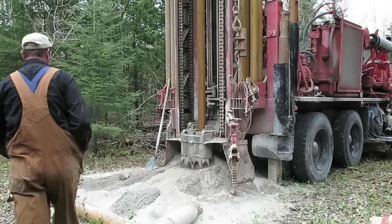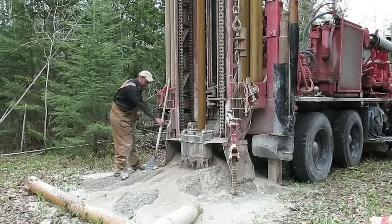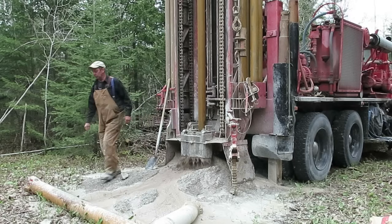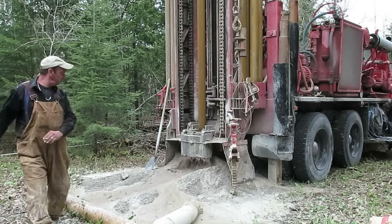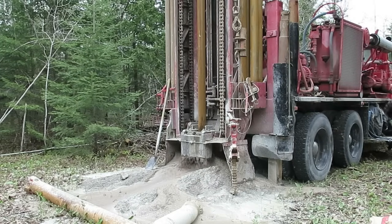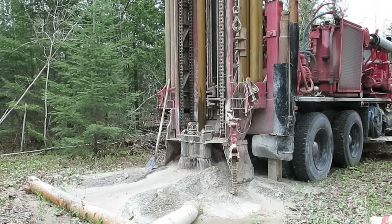Notice the color of the slurry coming out of the hole — it's starting to get darker now, and we're starting to get more water coming. The well driller notices that and is pointing it out to the camera, because we are actually about to hit some significant water — the first water we've hit in the whole process. Significantly more water is now coming out of the well than is being pumped down, so we've definitely hit something.